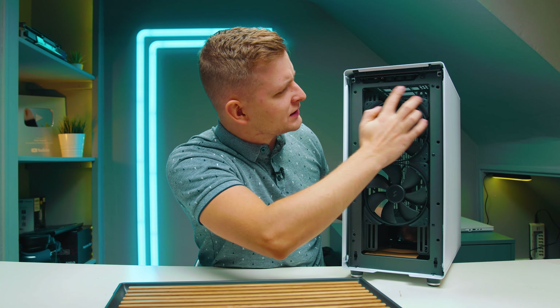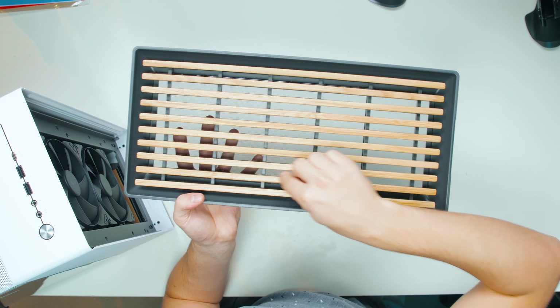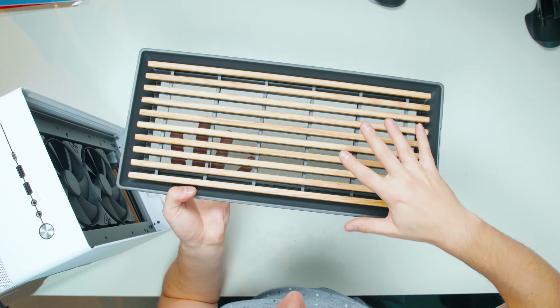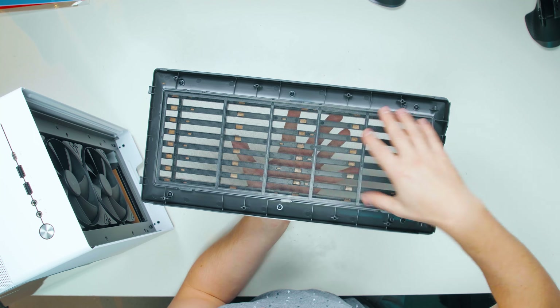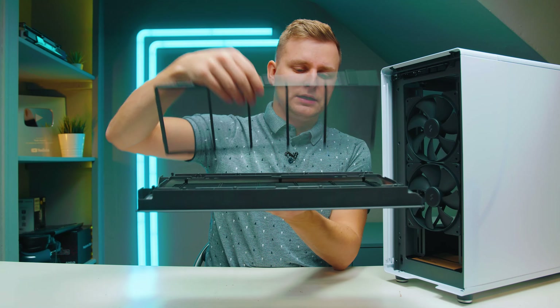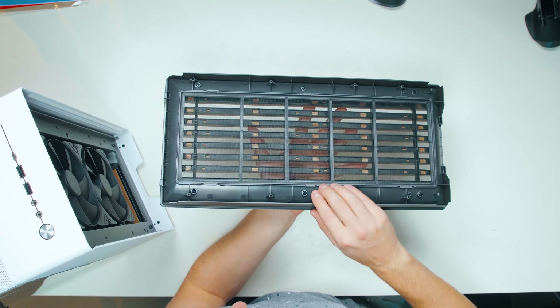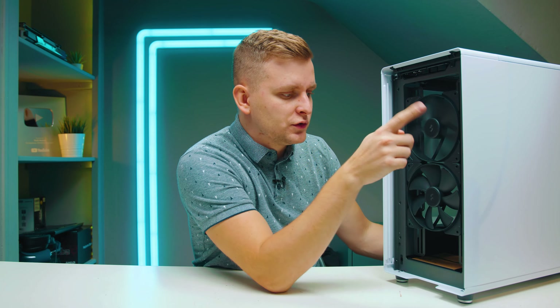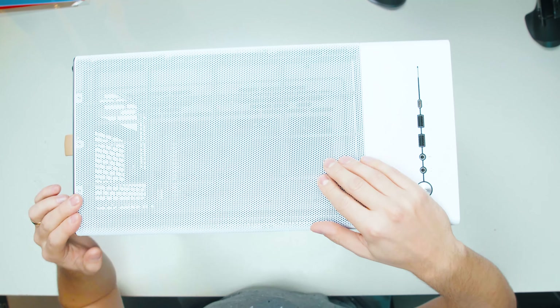The inside is actually gray. You can see there are actual wood strips, which means that every case is going to be slightly different. Underneath, behind it, we've got a little mesh that you can take off and clean the dust filter. And you can already see that the color is kind of gray rather than black. The case already comes with 240mm fans built in from the front.